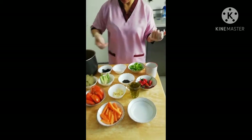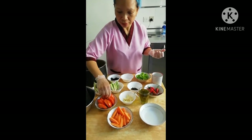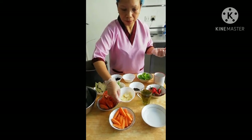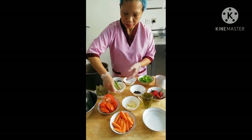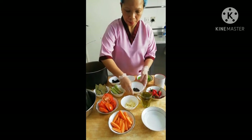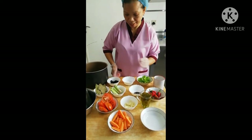Mayroon din po akong hinanda dito na carrots, hiniwa ko po siya ng pahaba, kamatis pabilog, bawang, at saka itong sekreto namin ay ang tanlad. At saka ang dahon ng laurel, buo ng paminta, black olive — pang-design lang po yan para mas marinda.